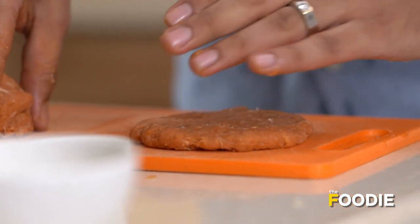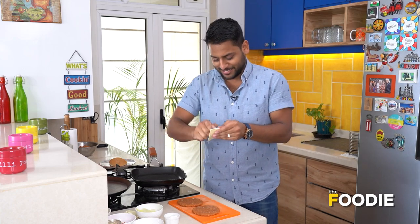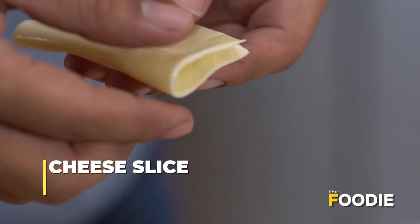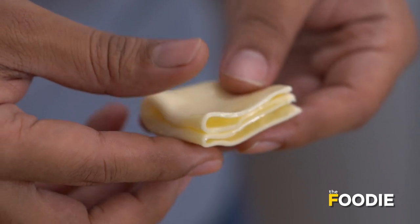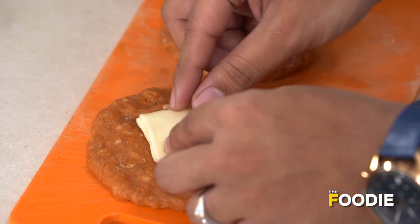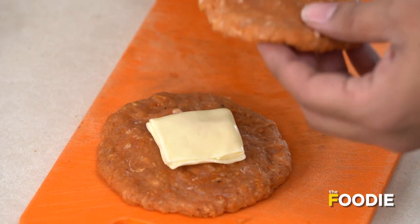Now it's time for the exciting part of this recipe. We're going to take our cheese — just regular sliced cheese. All we have to do is fold it in half once, and then fold it in half again. Now you have a nice stack of cheese; place it on our patty and cover that with our second patty.